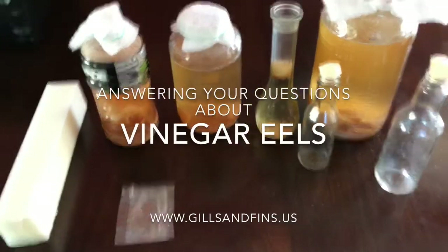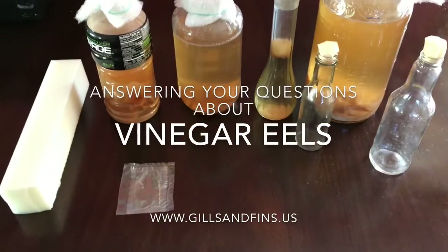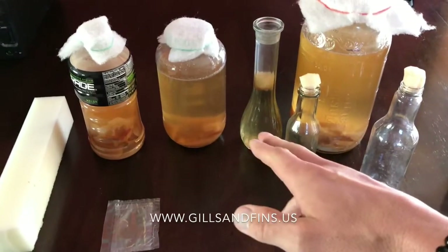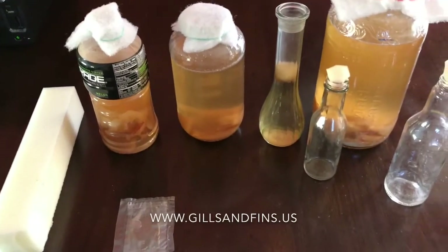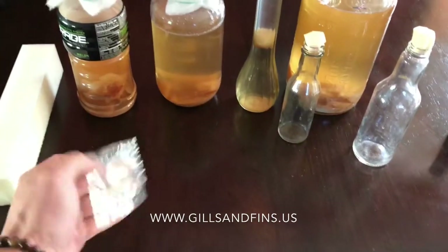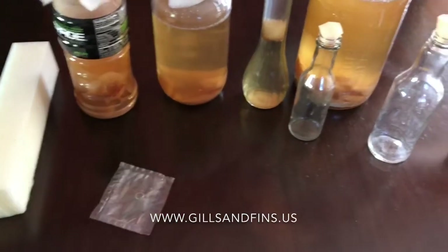Hey guys, what's going on. I've had some requests for vinegar eel info, so I've got a bunch of stuff here in front of me — a couple different containers for harvesting and a few different sizes of cultures, just to show you that you can culture in almost anything. I've got some foam over here I'll show you what I'm going to do with that, and then an actual culture that I have — this is what your culture looks like when you get them.